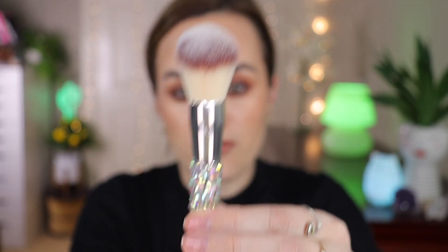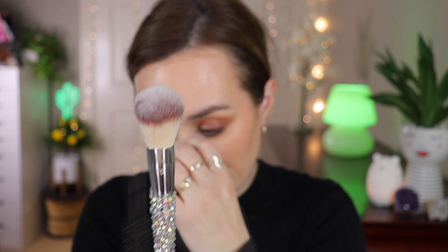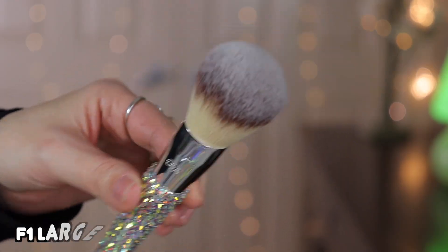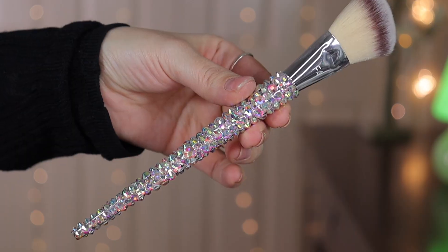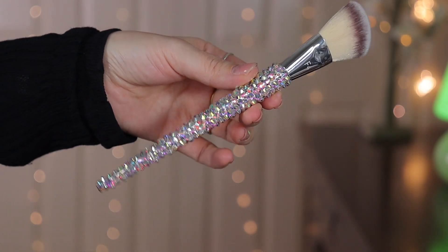All the other brushes seem fine. Moving on to the F1, the large powder brush — it's very fluffy, dense, and soft. You can use it to powder your face or apply powder bronzer. Because it's longer and fluffier, it's great for applying powder. Here is the F4, the angled cheek brush — you can use it to contour or apply blush.